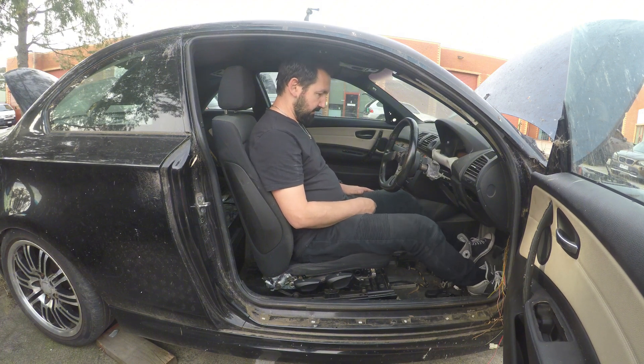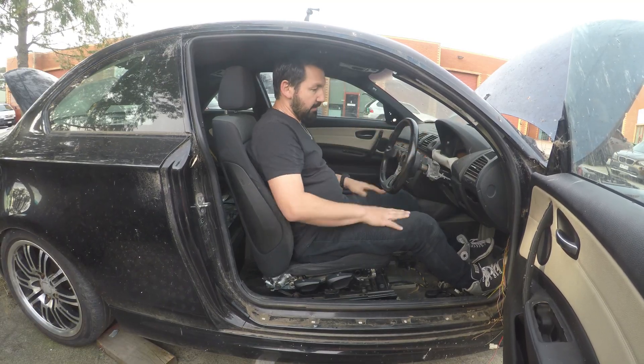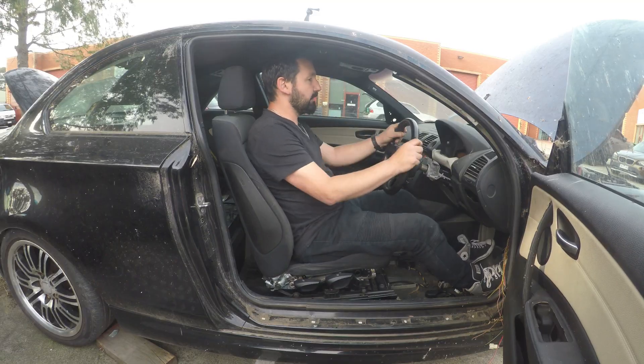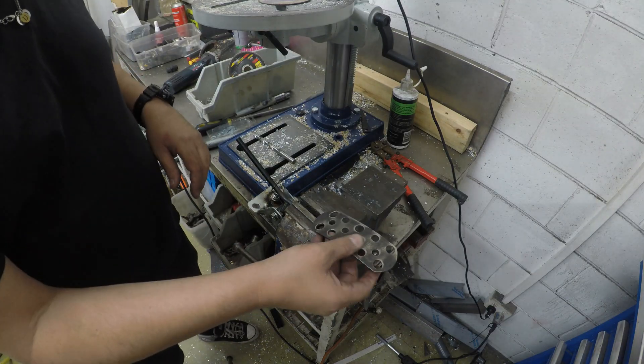And of course, whether you're 4, 40, or 80 years old, you can't sit in a race car and not pretend to be driving. Confident that we have the right location for the accelerator pedal, it's time to get it welded in place.